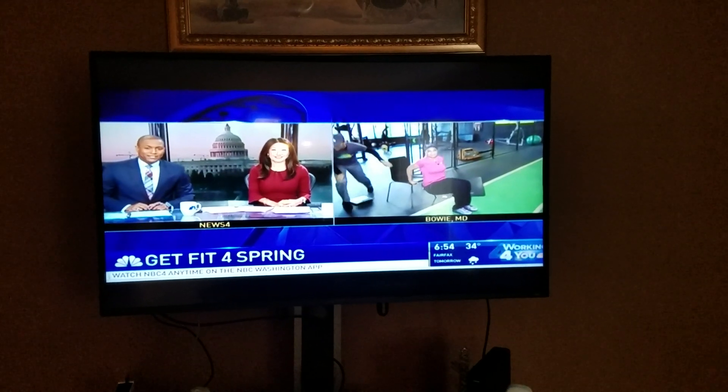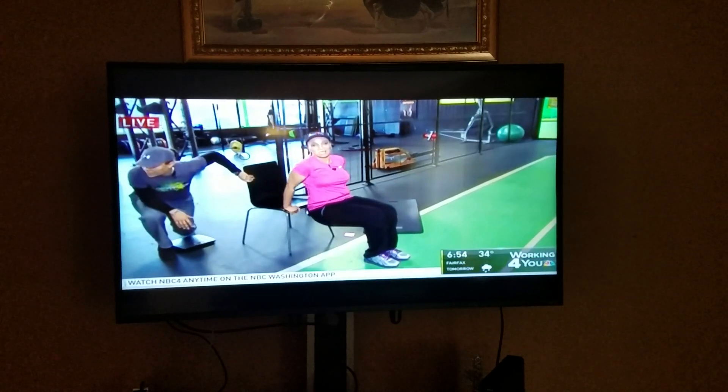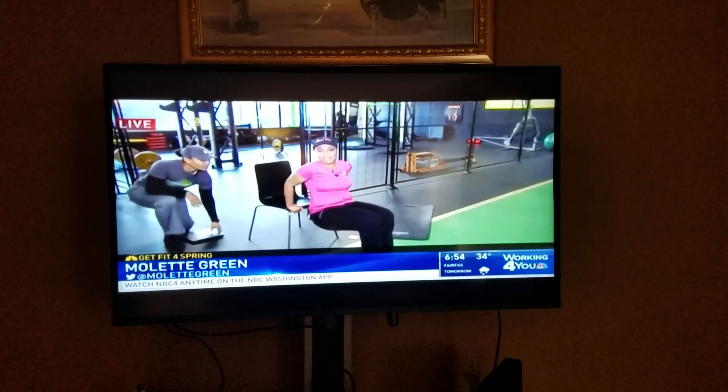Hey, Millette. I'm doing the dips, as I showed you earlier in the hour.